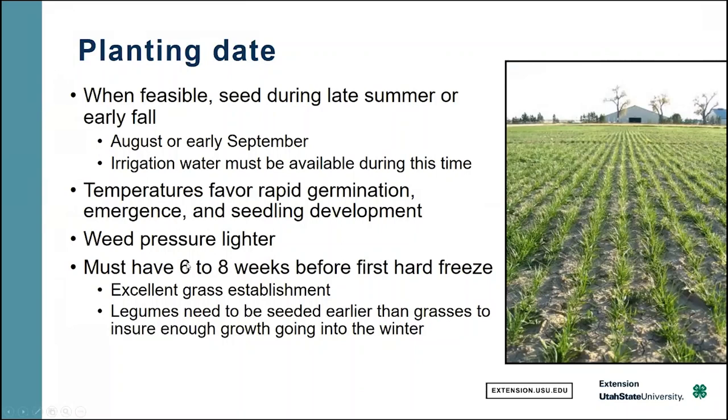Wherever your farming operation is, do some back calculation of when you expect the first hard frost and make sure you hit that deadline. You can expect excellent grass establishment by doing this, but legumes need to be established a little bit earlier than grasses do in order to ensure enough growth going into winter. Grasses are a little more forgiving at the deadline; legumes are not — they'll just die.